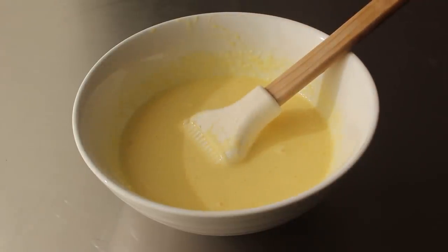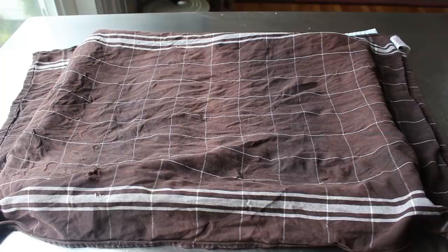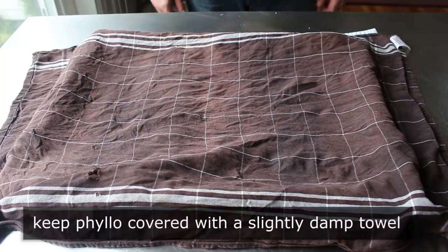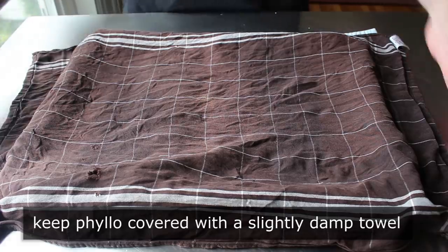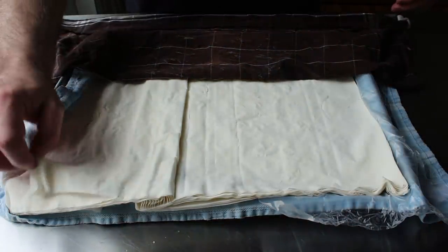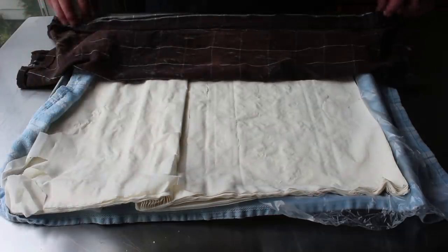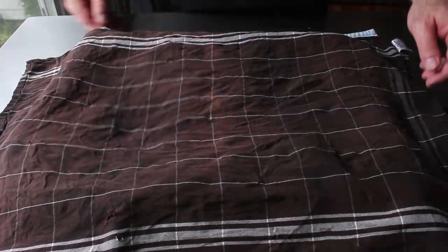We're going to need at least one package of thawed frozen phyllo dough, which once opened we always want to keep underneath a damp towel so it doesn't dry out. For your information, this was the worst package of phyllo dough I've ever bought — it might have thawed and got refrozen at the store — because it was terrible, really fragile and cracking and frayed around the edges. So this was a little bit of a challenge to work with, but the good news is it still worked.